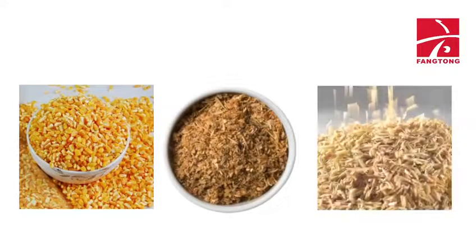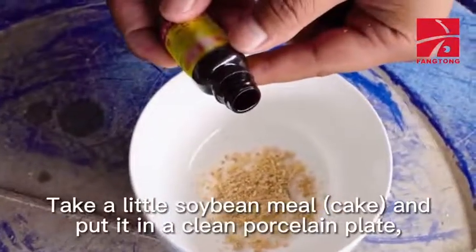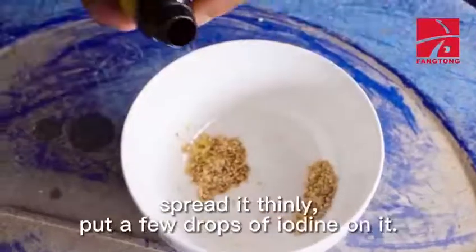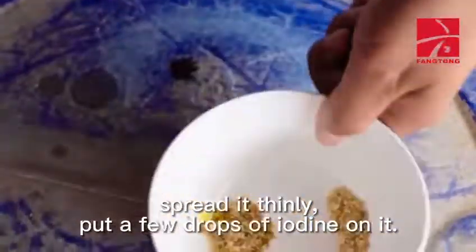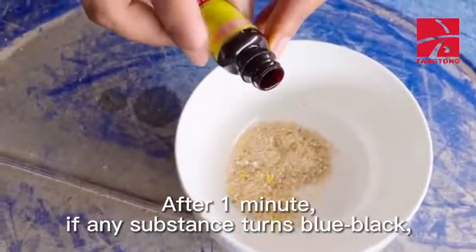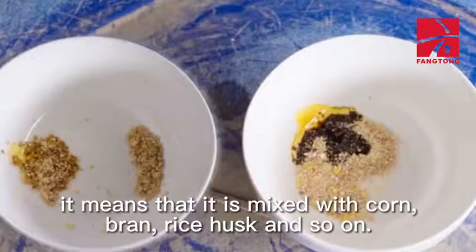Some unlawful traders like to add corn, bran, and rice husk into soybean meal to save costs. This can be identified with the iodine method. Take a little soybean meal and put it in a clean porcelain plate. Spread it thinly and put a few drops of iodine on it. After one minute, if any substance turns blue-black, it means that it is mixed with corn, bran, rice husk, and so on.